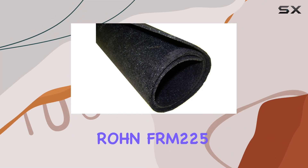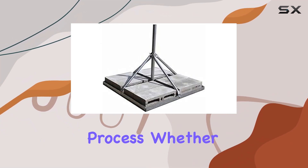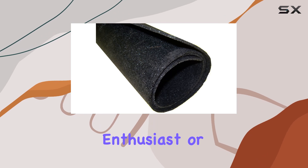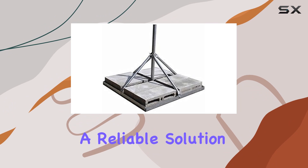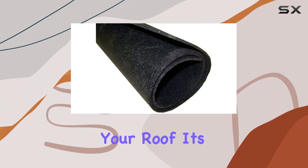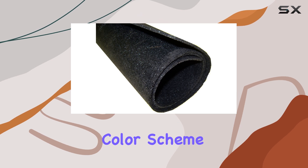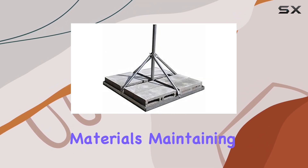Setting up the Rhone FRM 225 is straightforward, thanks to its quick assembly process. Whether you're a DIY enthusiast or a professional installer, this mount offers a reliable solution for ensuring stable antenna placement without drilling into your roof. Its black and gray color scheme blends well with most roofing materials, maintaining a sleek appearance.